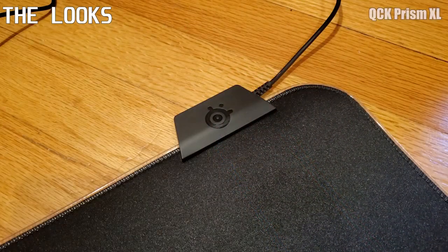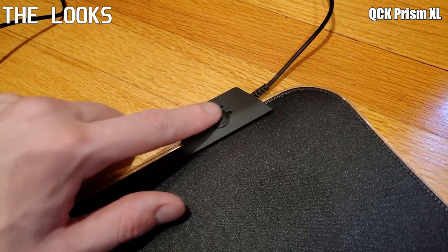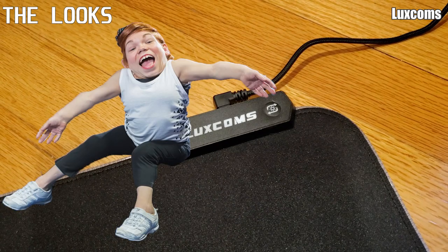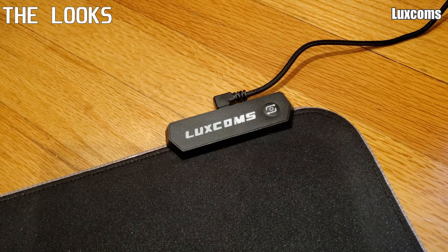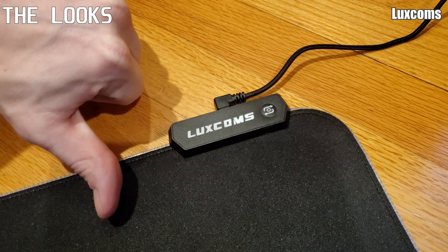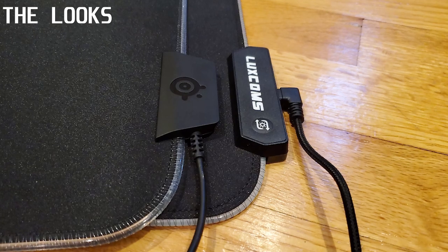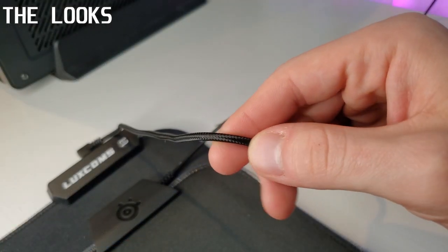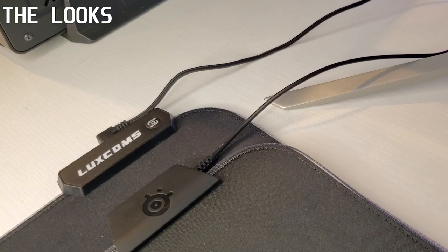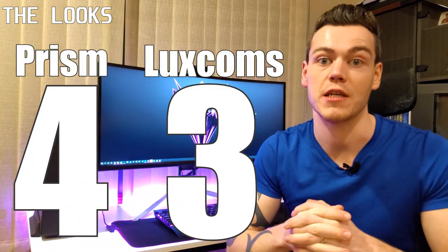Getting into the looks: neither one arrived wrinkled at the edges, which is a common problem for XL RGB mousepads, though they did need a slight bit of training. The Prism's control unit looks sleek and sexy with a gloss SteelSeries logo on a matte black surface — it's a thing of beauty. Comparing this to the Luxcom's logo and control button, which stands out like a sore thumb, it's a shame. The Prism gets a 4 and the Luxcom gets a 3, primarily due to the white writing.